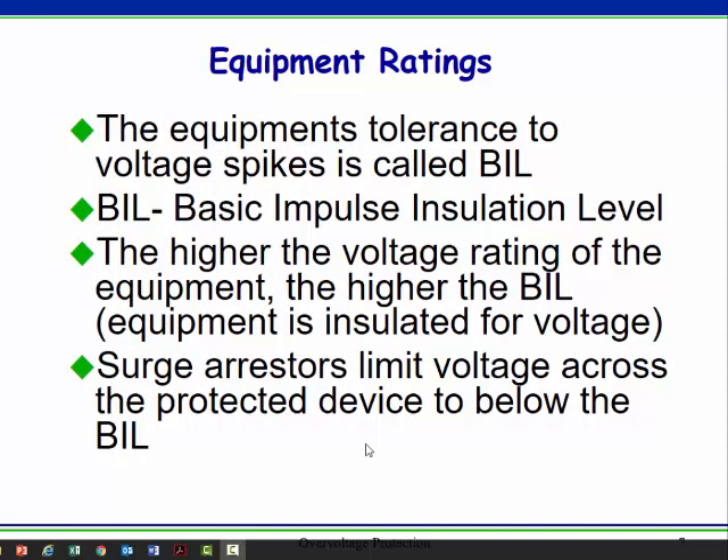BIL is basic impulse insulation level. The higher the insulation rating of the equipment, the higher the BIL will be. If you live in Florida, you might purchase equipment with a higher BIL than standard — essentially you're just getting tougher, better insulation. What surge arrestors do is reduce the voltage across the equipment to be below the BIL. When a surge comes, we're just trying to keep it manageable so that the equipment isn't damaged.